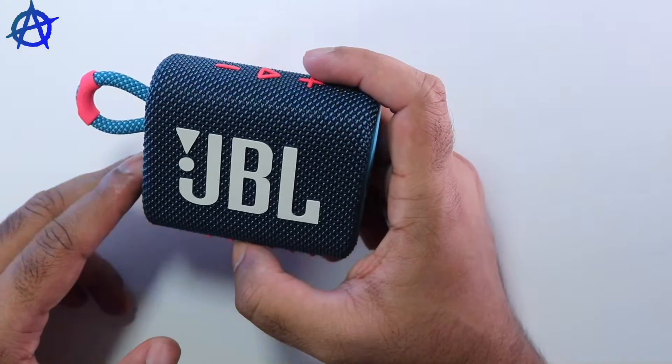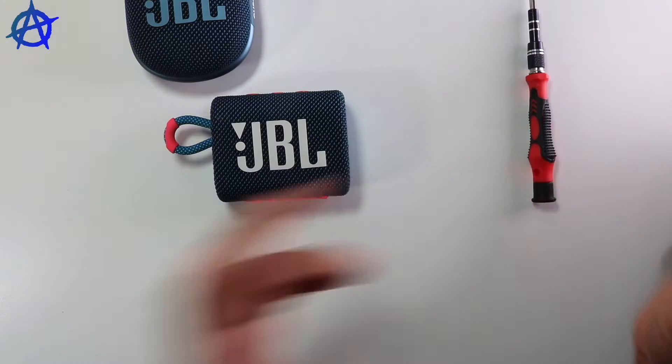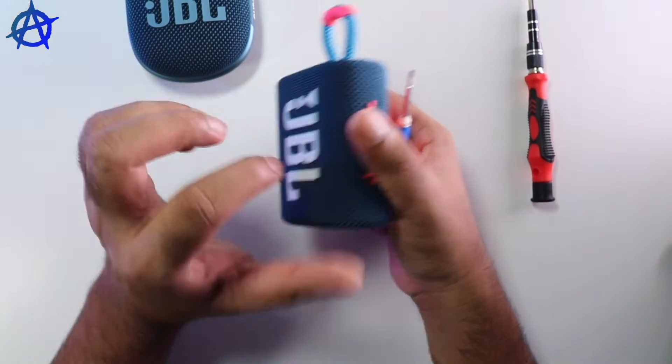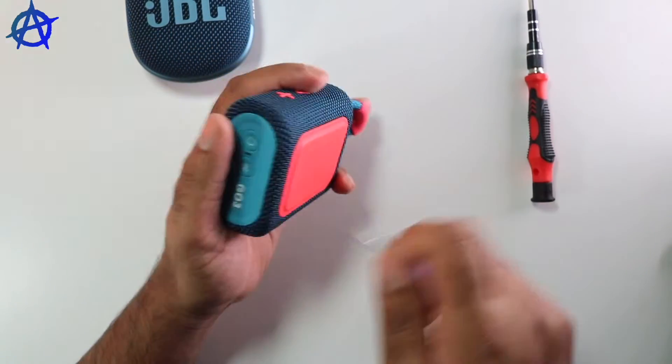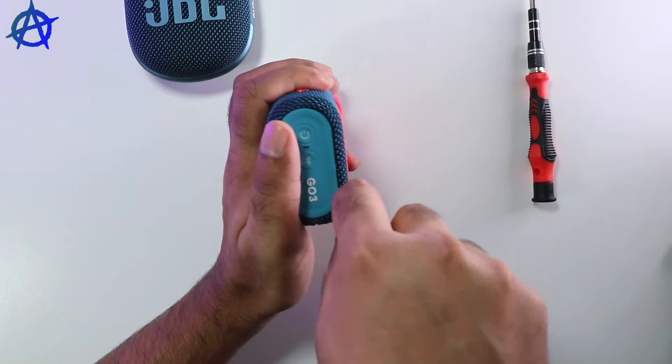This is the third time I'm opening a speaker, so there will be a lot of mistakes I'm going to make — feel free to point them out. I have a few screwdrivers to open them up. Both of them have clips on both sides, so first you need to open the clips. You need to be a bit more careful, otherwise you will break the clips.